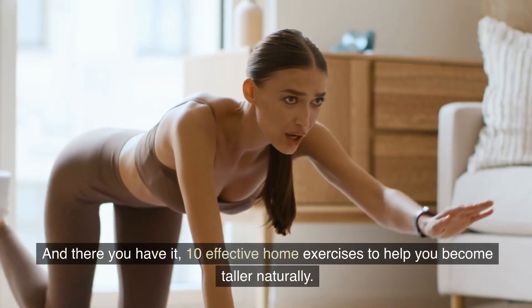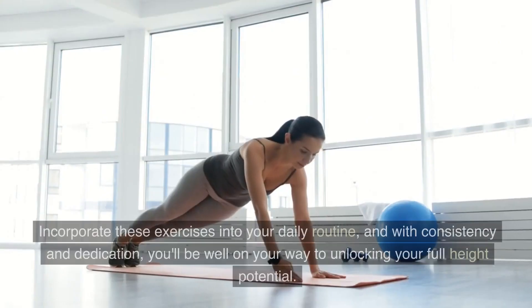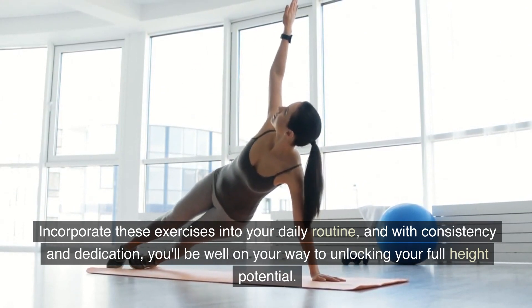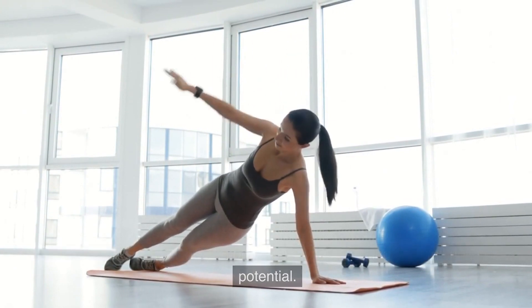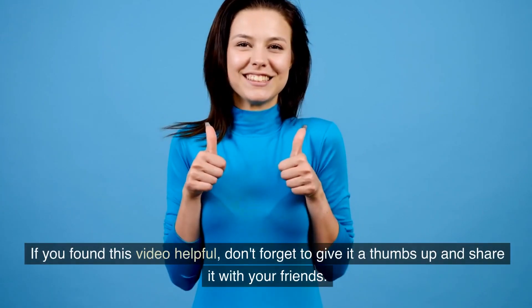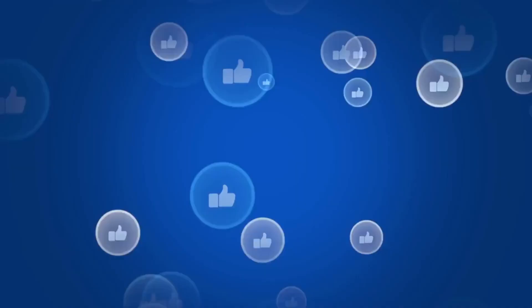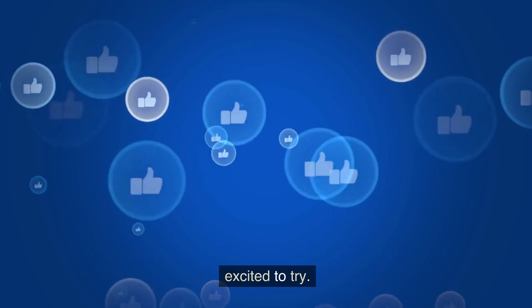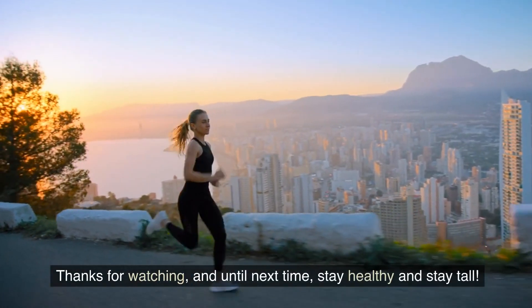And there you have it, 10 effective home exercises to help you become taller naturally. Incorporate these exercises into your daily routine, and with consistency and dedication, you'll be well on your way to unlocking your full height potential. If you found this video helpful, don't forget to give it a thumbs up and share it with your friends. Let us know in the comments below which exercise you're most excited to try. Thanks for watching, and until next time, stay healthy and stay tall.